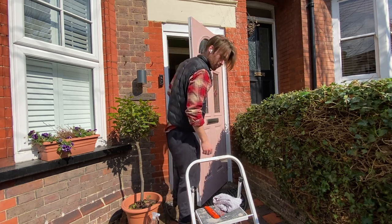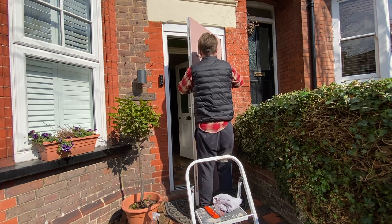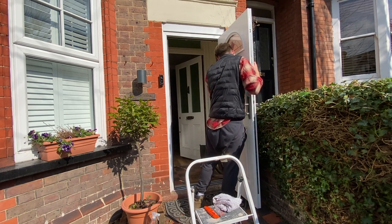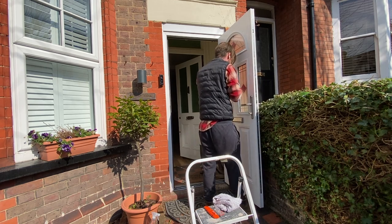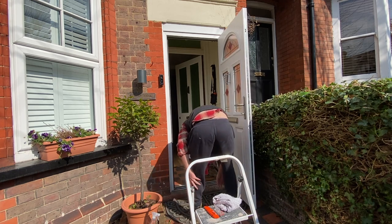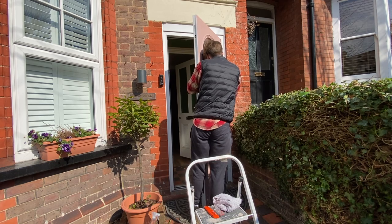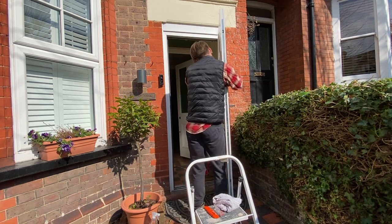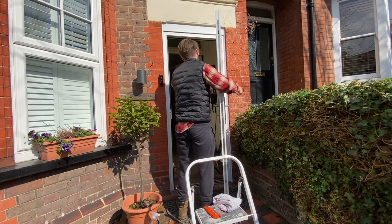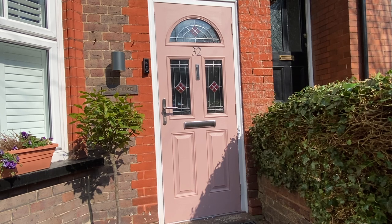So essentially this is it — this is how easy it is to paint a composite or UPVC front door. All you need is good solid prep, a bit of confidence, and good materials. Use an undercoat primer if you're not confident with the stability of your door, give the door a good clean, and use good sandpaper. I can highly recommend the French Chic paint — I'm very happy with the finish and quality, it was easy to work with, not messy, and the coverage is excellent. Half a tin easily did this door. All in all, you could probably do this work for about 50 to 60 pounds if you've already got some materials it could be even cheaper. I'm really happy with how the door looks in its finished state — it's great.